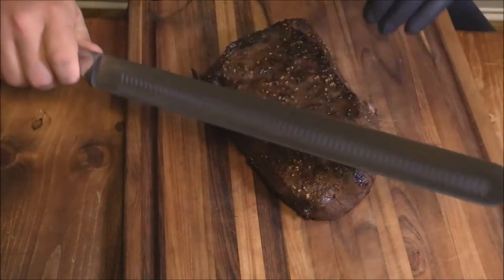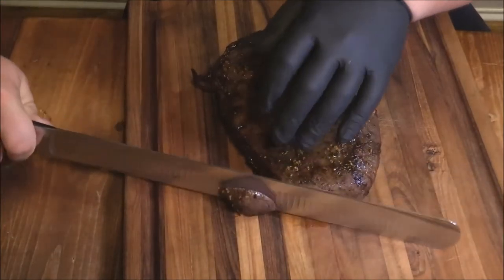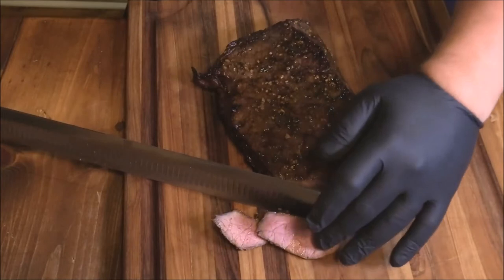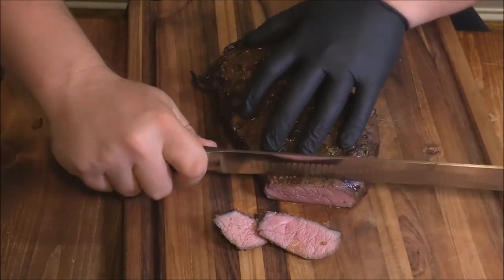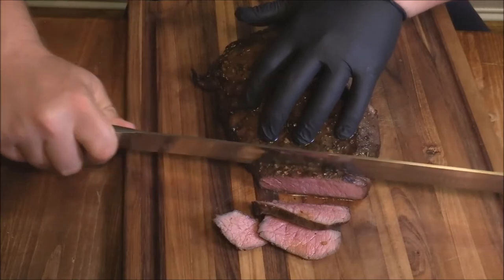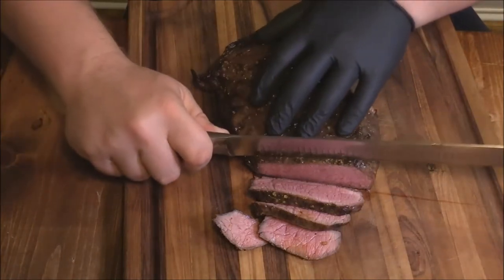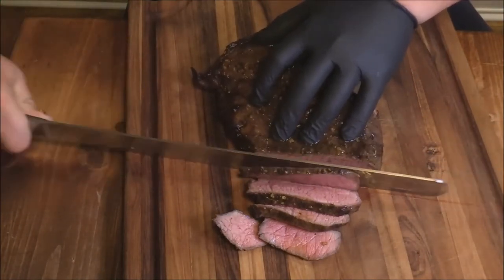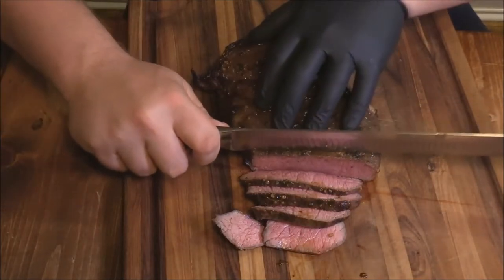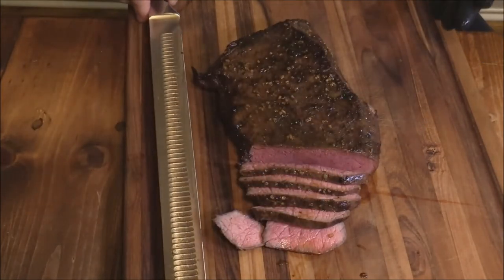We're going to slice it right here just like this. With this long 14-inch slicer, I'm just going to make a pass through just like that. Look at that — that beautiful thin slice London broil is just what you want. Nice little medium rare. I just want to show you how this beautiful slicer does, and it just cuts right in there like we want to, getting those perfect thin slices like you want with the London broil. Isn't that beautiful? That's just picture perfect right there.